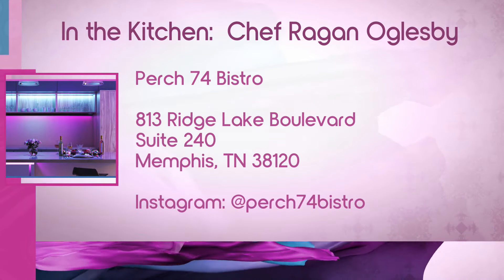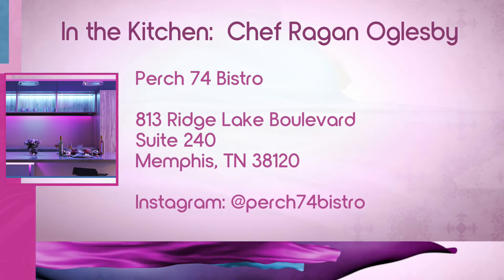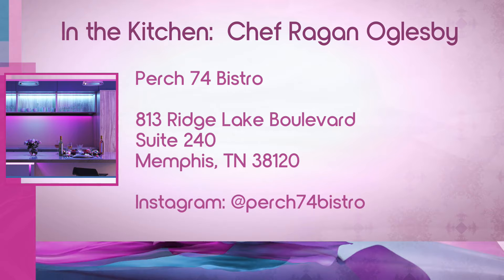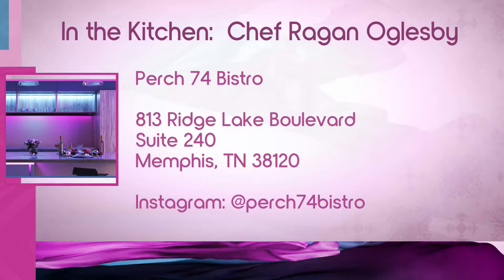What are your hours over at Perch 74? We're open Monday through Friday from 8 to 2 — we do breakfast and lunch. And I noticed the salad, so I'm really excited about that. Best card salad according to Zanetta! Thank you so much — that beef stew looks so delicious. I'm starving, and I know everyone at home is too. Thank you so much, Chef Ragan!